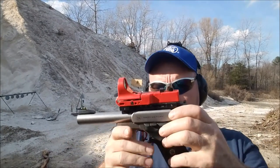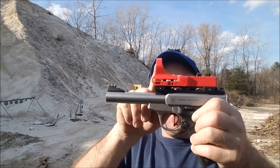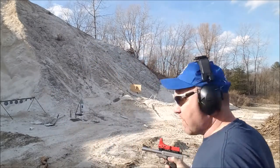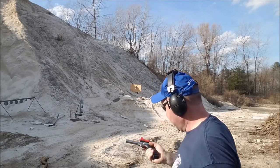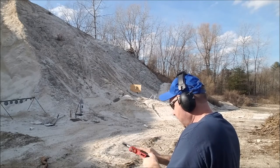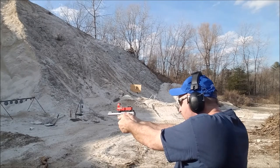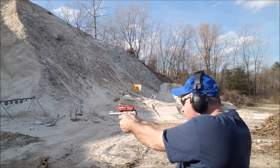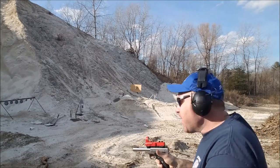Alright, at the range with the Smith & Wesson Victory and the Tandem Cross trigger - nice and red, matches my gear. It's a really nice, sweet trigger.